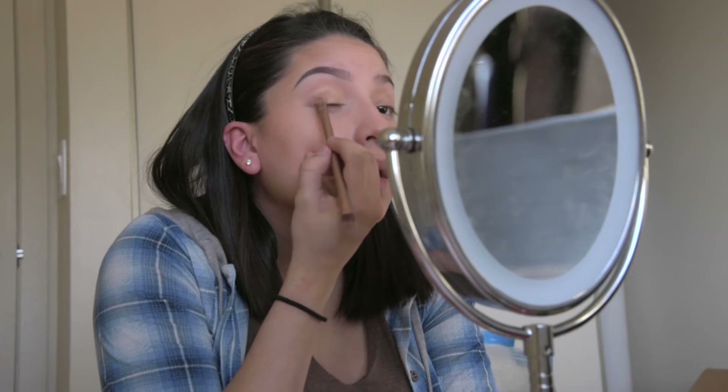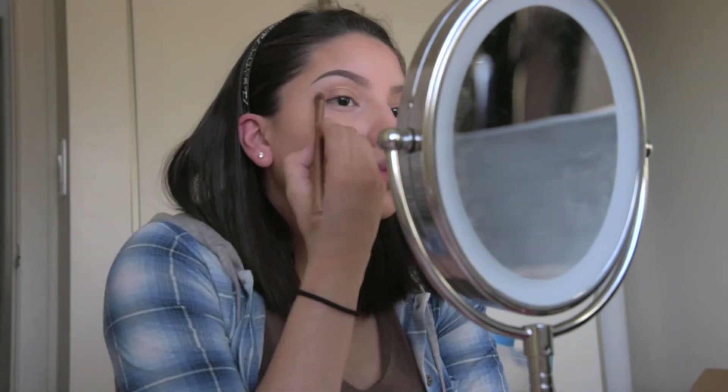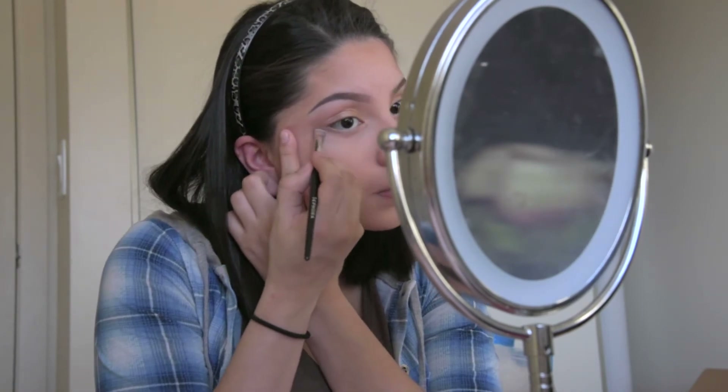In the outer corner of my eye I'll begin to put on the color Buzz, bringing it up to the crease of my eye as well. With a fluffy brush I'll blend this out. Taking a smudge brush I'll go under my bottom lash line with Trick.